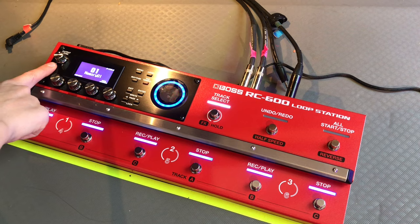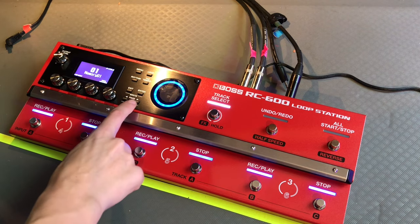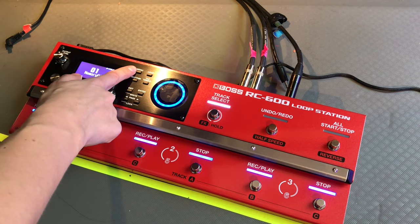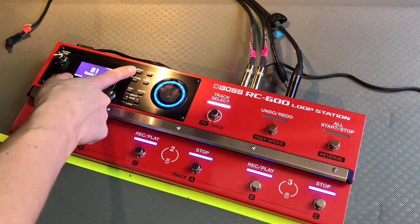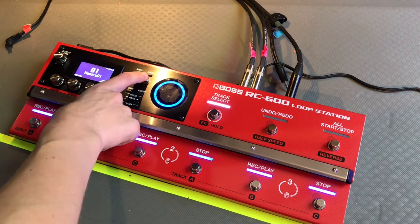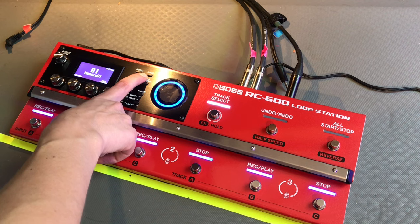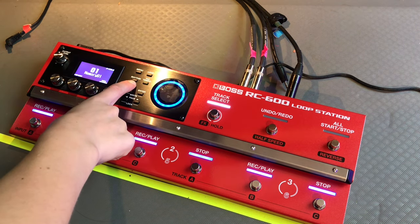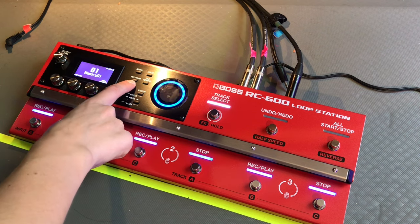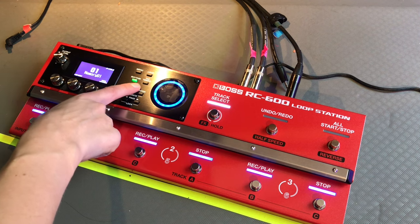So here we've got the output level knob, the tempo indicator, and all of these menu buttons. There's a menu button that gives you access to the overall system settings and USB MIDI. The loop button covers settings related to the loop — playback, recording, and so on. Input effects, track effect settings, rhythm settings, and the memory name. A rhythm button here — each time you press it, the rhythm switches on and off. And then a tap tempo button, similar to what the RC-300 had.